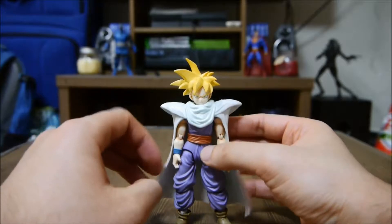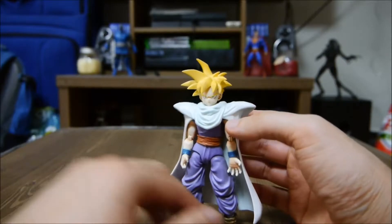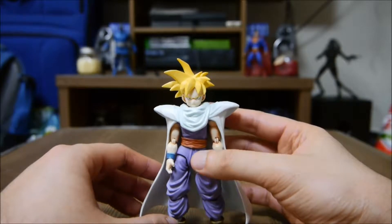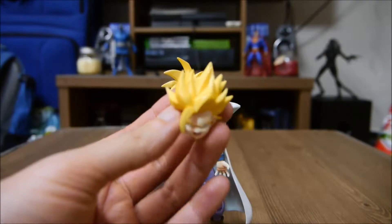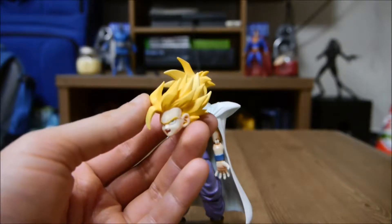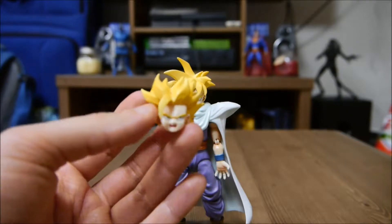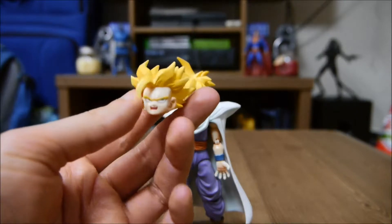Alright, so what can I say about him — there are some things. There's actually one particular thing I do not like about this figure and it's very annoying, but I'll explain that in a bit. So let's talk about his accessories that he comes with. He comes with a ton of cool accessories. First, he comes with his full Super Saiyan 2 head face, which is really nice — look at that, look at all that detail on his hair. Awesome, isn't that cool? Come on, I know you guys want to hit that like button.